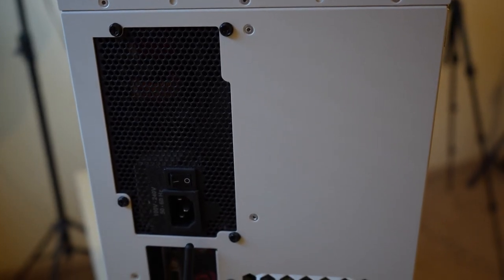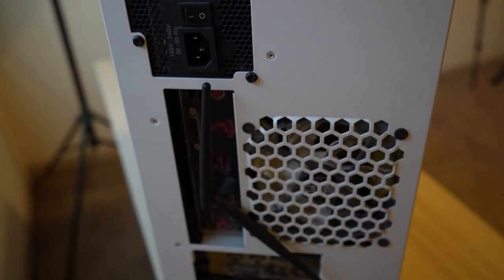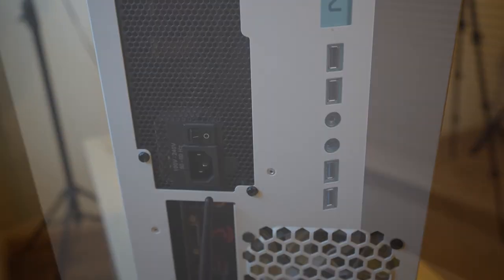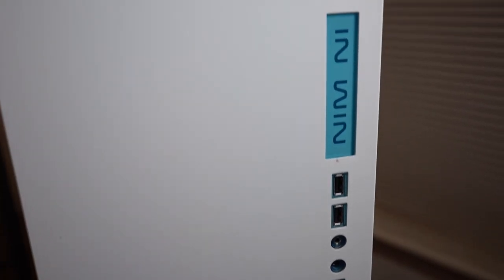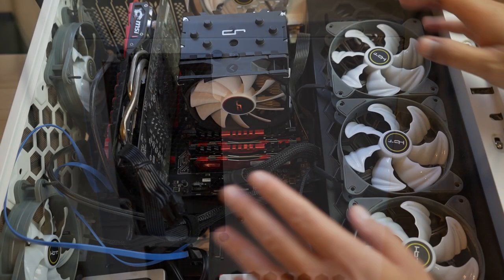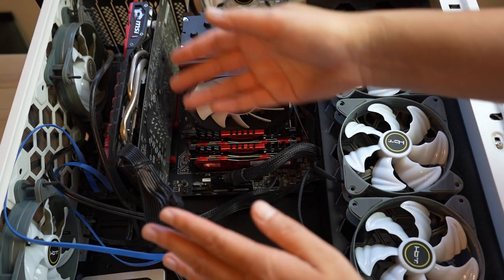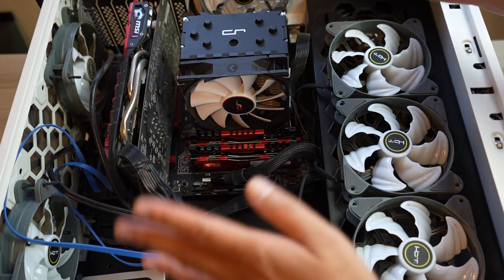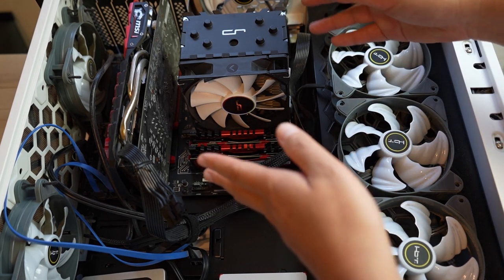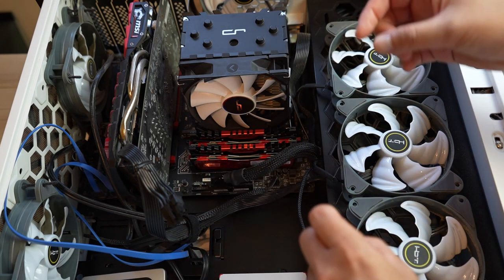Before you begin, make sure everything is unplugged and your power supply is off, just to make sure there's no electricity that could damage anything while you're taking things apart and putting on the new motherboard. Let's start taking things apart. Eventually I'm going to be replacing everything including the case itself, so the main work I'm doing is this section right here.